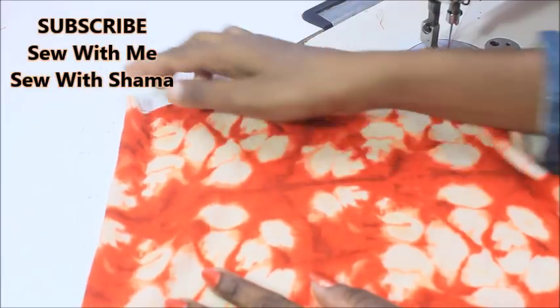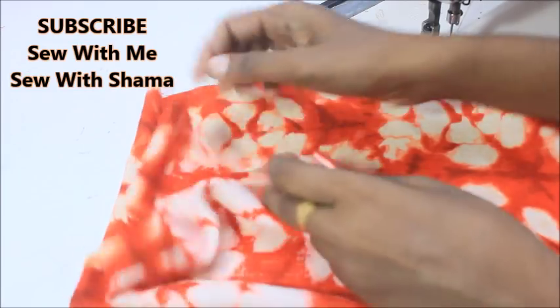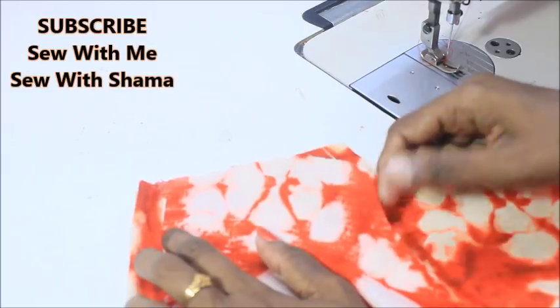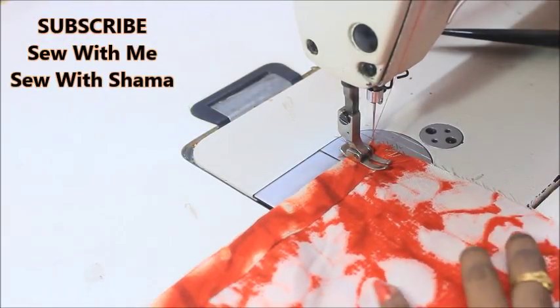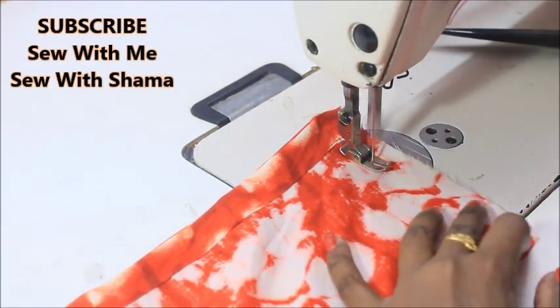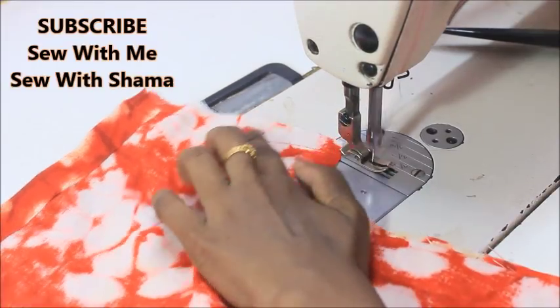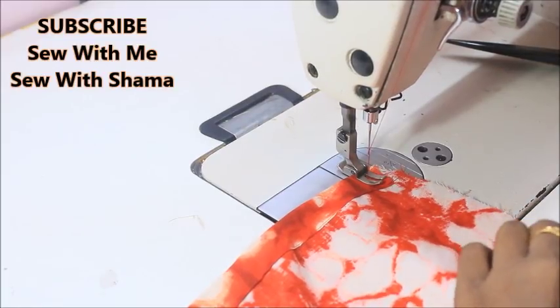Once the hems are done, join the two pieces together — one side seam of the pants joined, then the other side seam joined. Start below the crotch point with a back stitch and sew the side seam. Repeat the same for the next side.